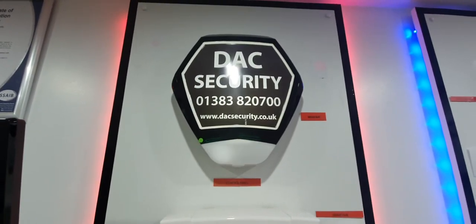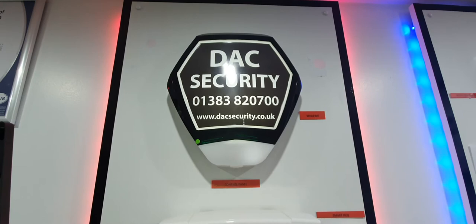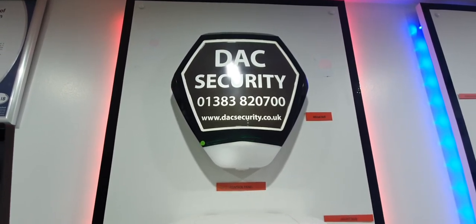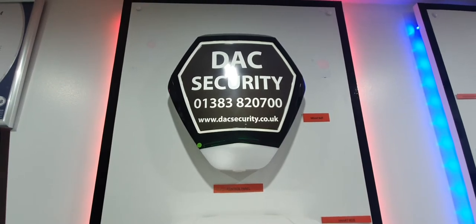Another fully backlit sounder which is wired, so it lights up at night. Basically everything that's white on it will light up in the dark, providing quite a good visual deterrent as well.